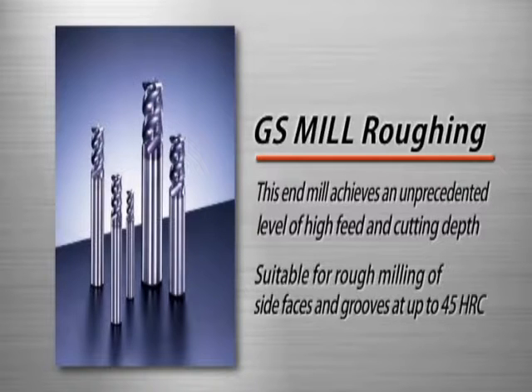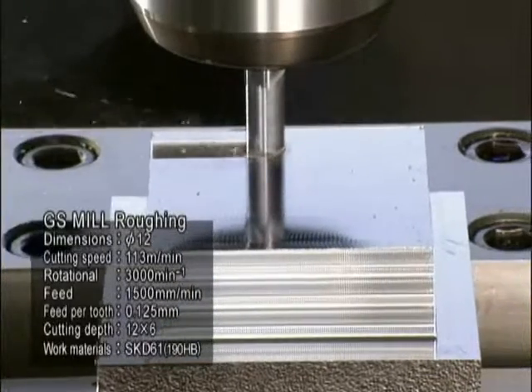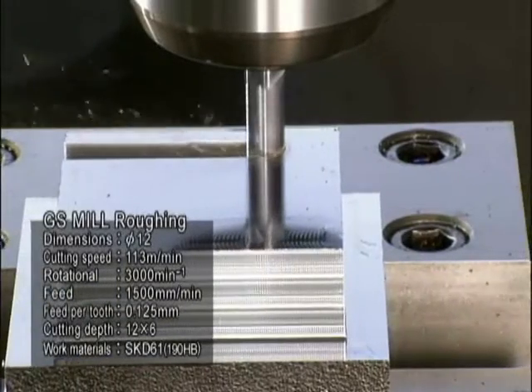The GS Mill Roughing is a carbide end mill that achieves an unprecedented level of high feed capability and cutting depth. Effortlessly capable of rough side milling and groove milling, up to 45 HRC hardness.